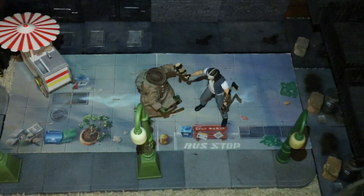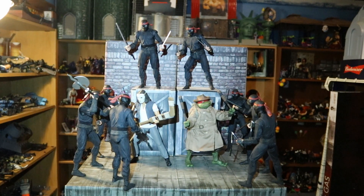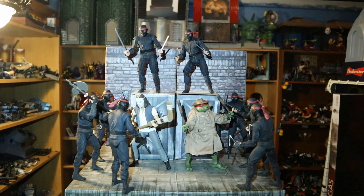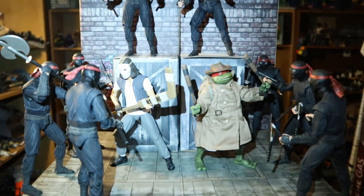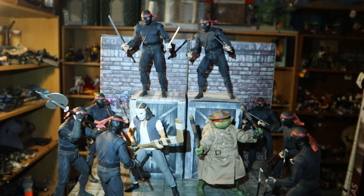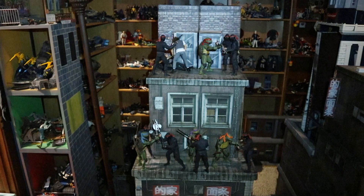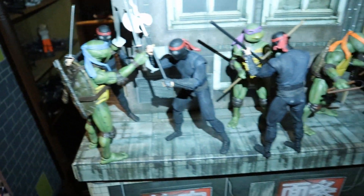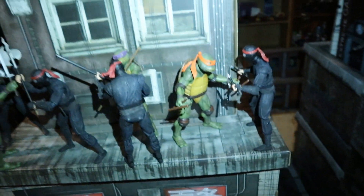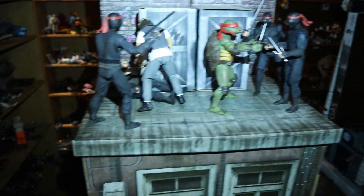Here's Casey Jones and Raphael fighting each other in the park, and then shortly after, here's Casey Jones and Raphael putting aside their differences and taking out a pack of foot soldiers. And here are all four of the turtles fighting the foot with Casey Jones — you can see Leonardo, Donatello, Michelangelo down there, and then Raphael and Casey Jones up top.